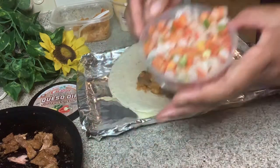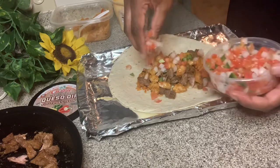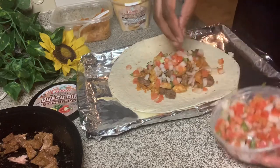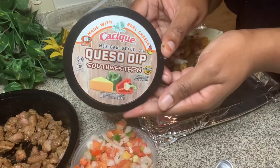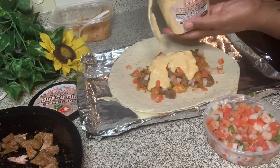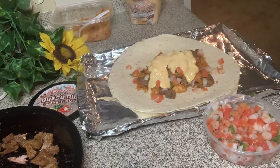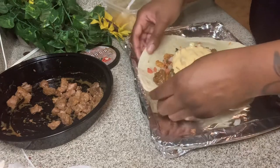I'm going in with some pico de gallo and sprinkling that across. It was so good, so delicious! Now I'm using my queso southwestern cheese — that cheese is so good. I think it was called Cacique or something like that, but it was amazing cheese.